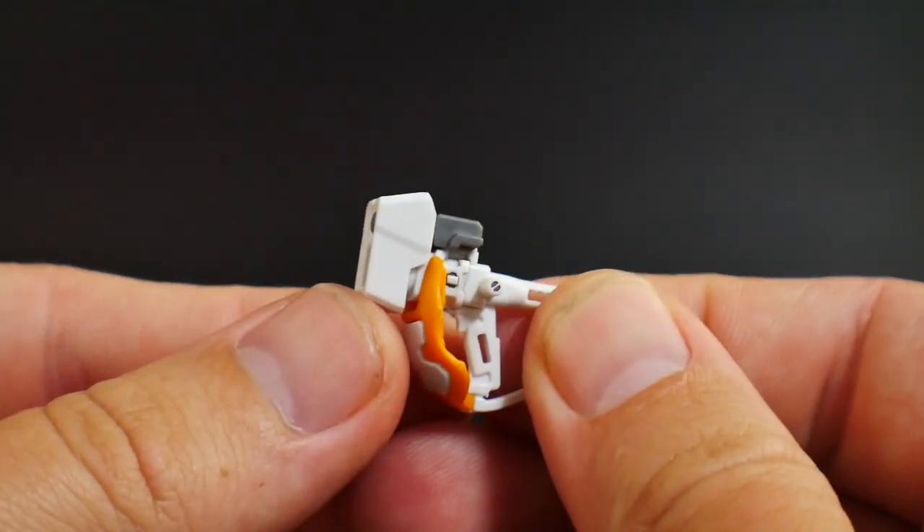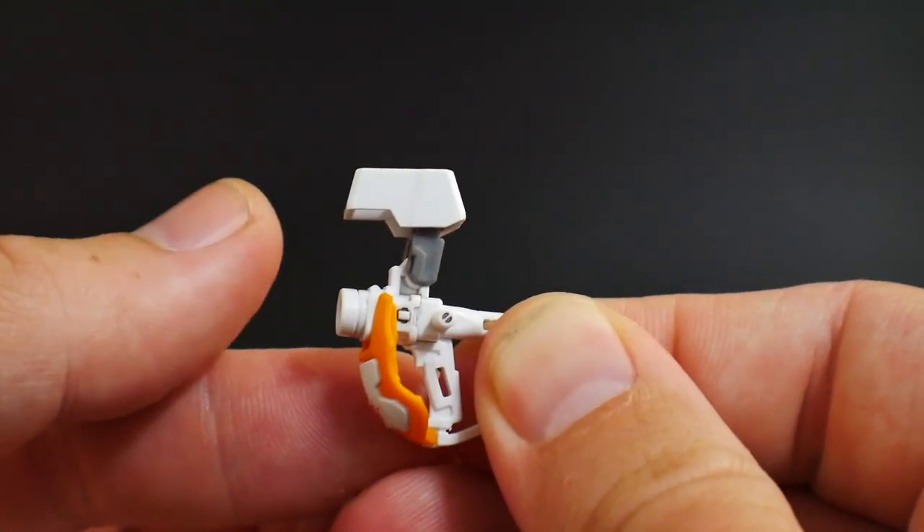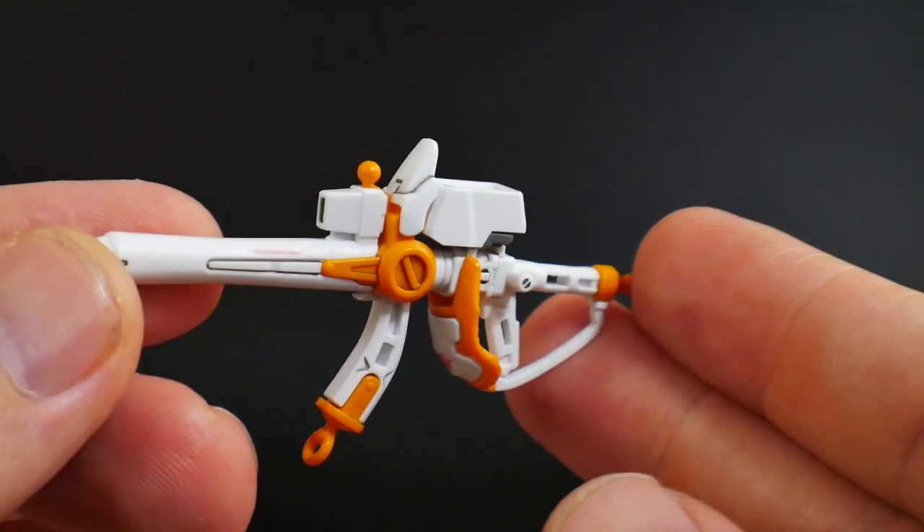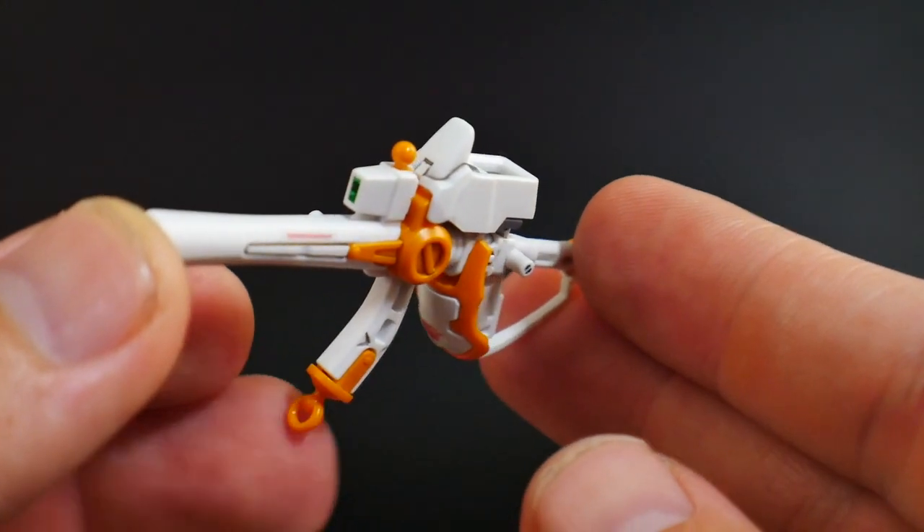If you want to make the Zan Buster, you're just going to take this, move this up, swing it around, connect it with the Buster Gun, and slide this piece forward. With these two combined, you're really going to have a nice Buster rifle.